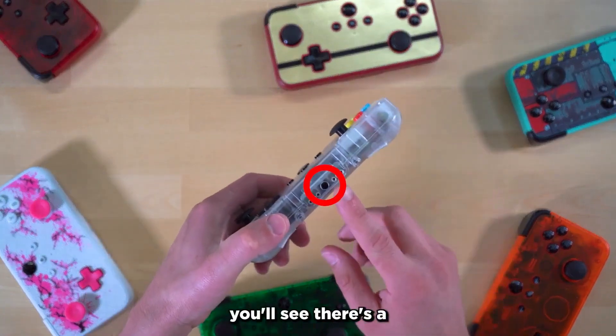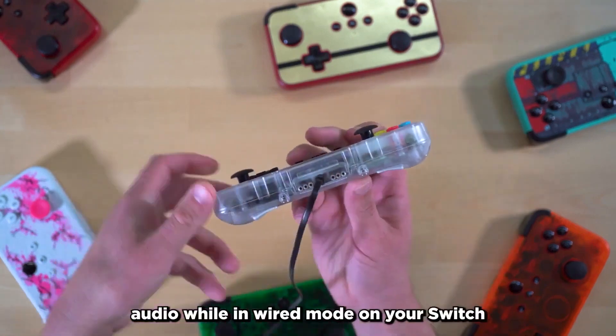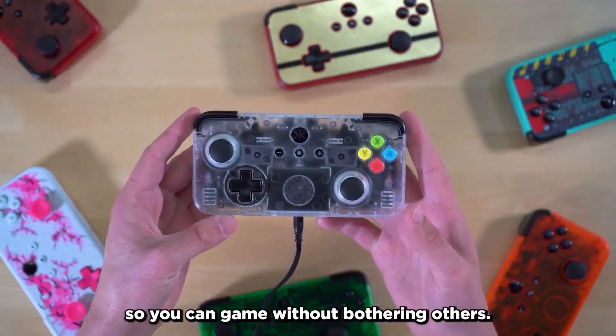If you take a look at the bottom of the NEO-S, you'll see there's a 3.5mm headphone jack. This allows you to get audio while in wired mode on your Switch, so you can game without bothering others.